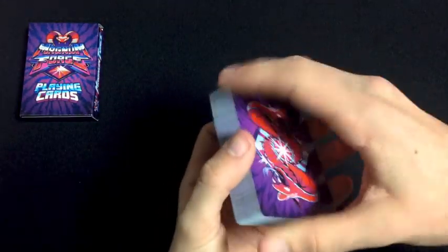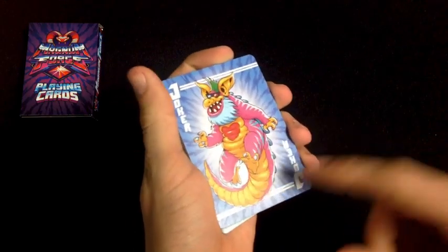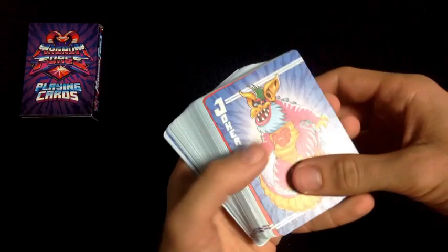Before we get further into it, let's look at what these cards look like on the faces, then we'll get into how they feel, who should pick them up, and how you guys can win them.